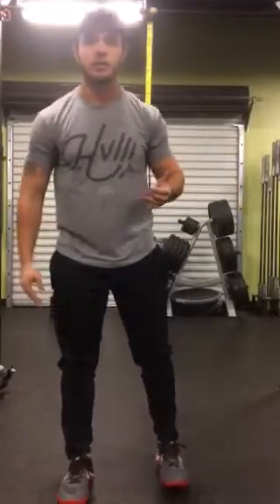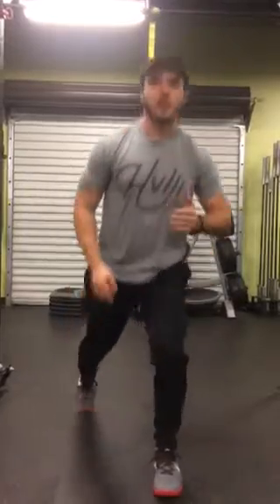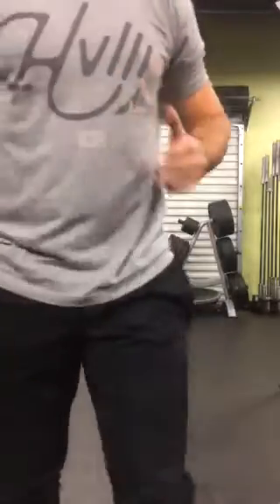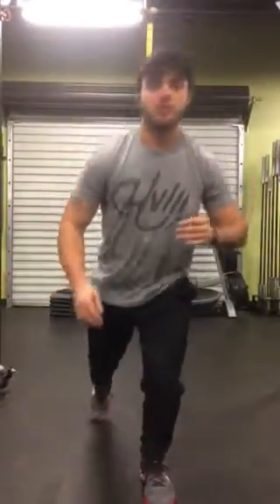Then we're going to go to our lunges. You can do these reverse, you can do these forward, you can do these walking style going forward, you can do these plyometric.